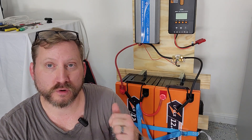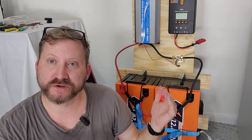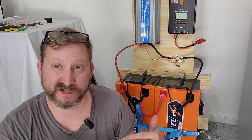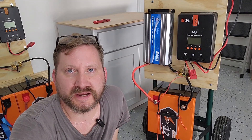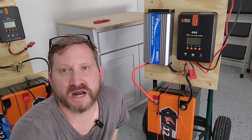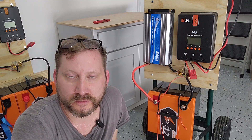1,500 watts or so will kick on my chest freezer, run my refrigerator, and get over the startup surge of a window AC unit. LilyPuls has got a bunch of really great deals going on, so make sure you check out the links below — these deals are always going on sale.